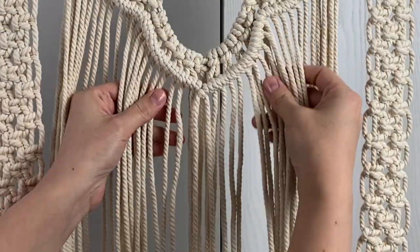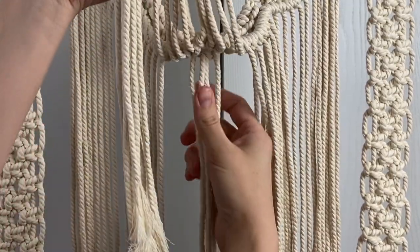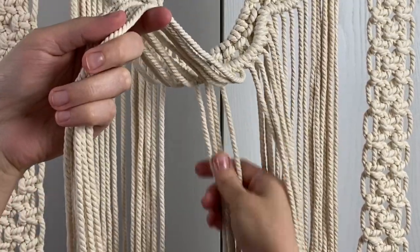Now we're going to add the diamond shape in the center. Only use the front cords — don't use these four back cords for this.